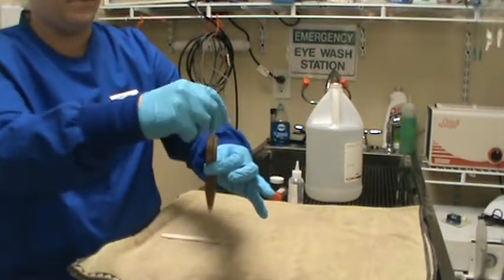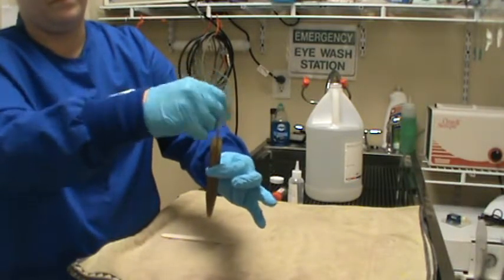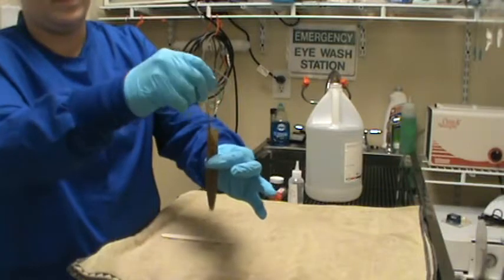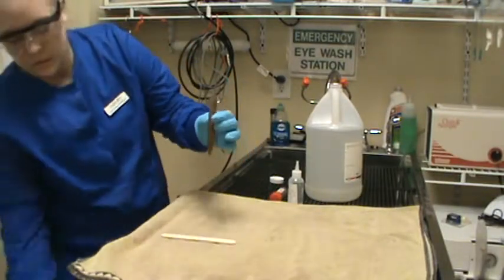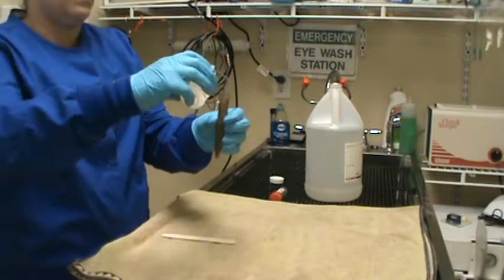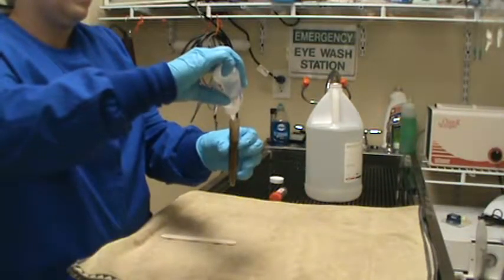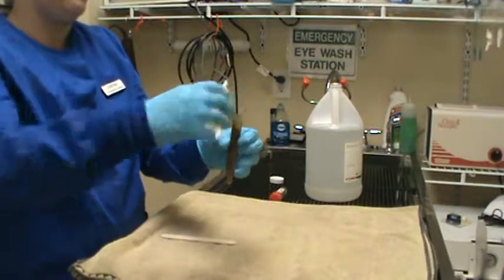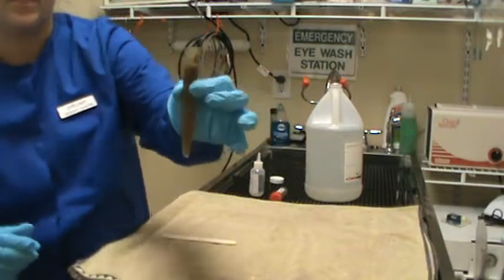We're stirring until we have broken up all of the clumps. We have a pretty good mixture — looks like all the clumps are broken up. Now I'm going to go ahead and fill it almost all the way, about a half an inch from the top. We have our sample full and about half an inch from the top.